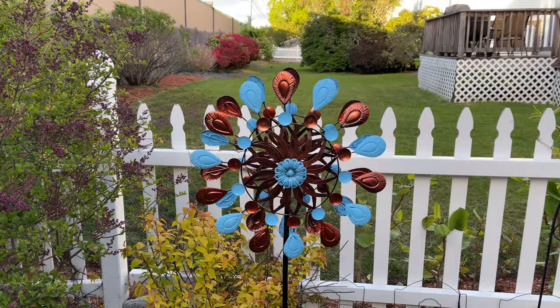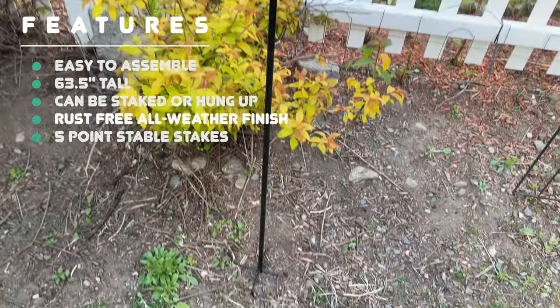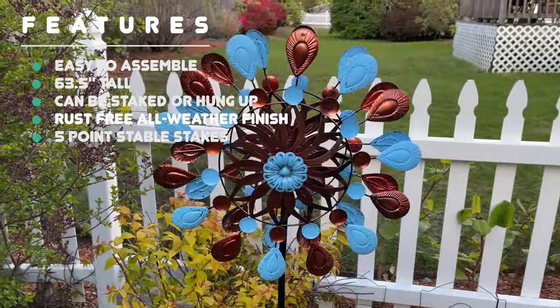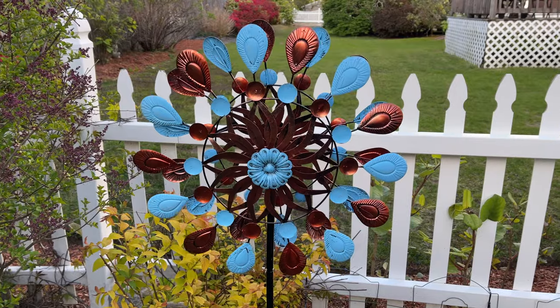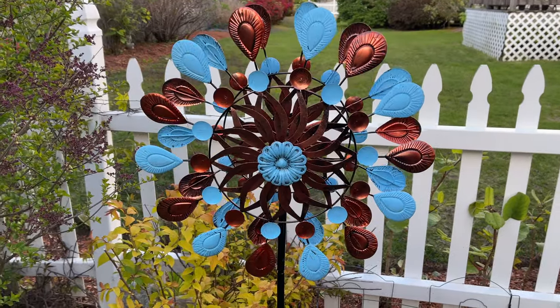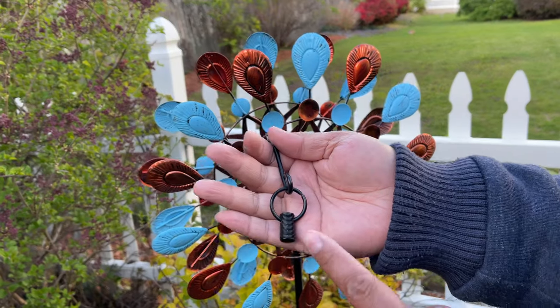One thing I'll tell you about this stake is that it's painted black and weatherproof, so you don't have to worry about it rusting. It doesn't take up a huge footprint, but it's stable with the five-foot stakes into the ground. Let me tell you about this hook attachment — you can attach this onto that T-bar and hang this anywhere you like.